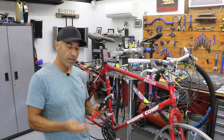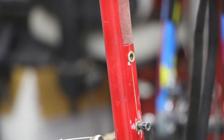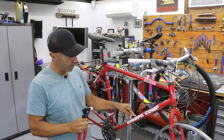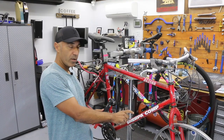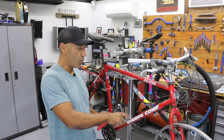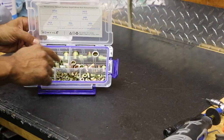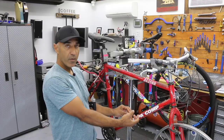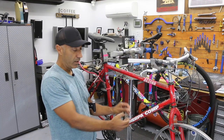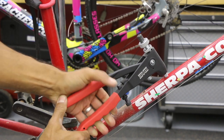I'm going to go through how to replace the riv nut. I never knew the proper name of this, but it's basically the insert that goes into the frame that has threads. You can go ahead and put your water bottle cage, pump mount, lock mount, and then screw your bolt right into it. This piece goes into the frame, gets compressed from the inside, and locks in place — compressed between the inside and outside of the frame.